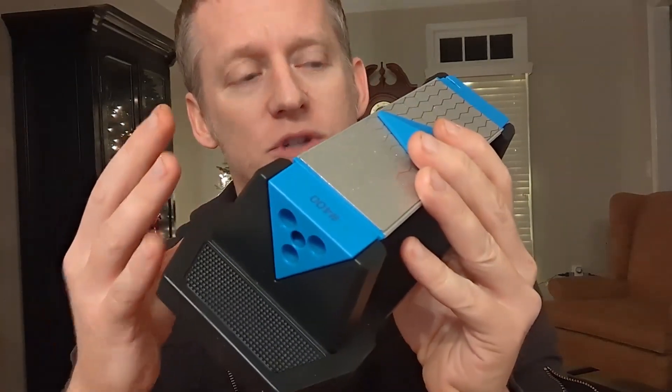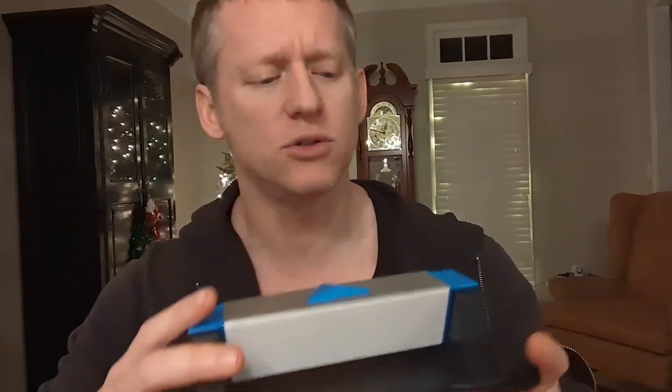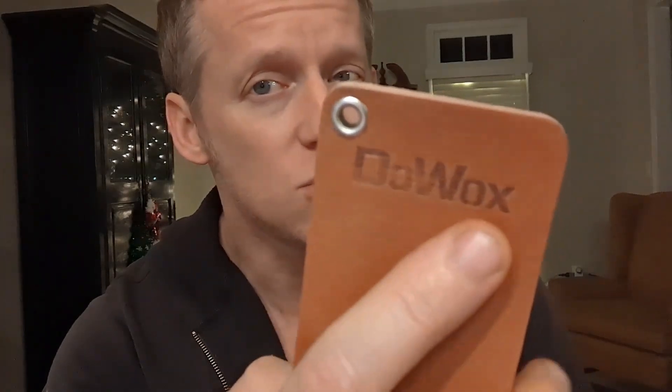I just got this. The company reached out to me and said, Ryan, can you do a review and really show how this works? It's kind of hard to get across in pictures. No way whatsoever this being provided to me affects this review because I'm just here to keep it real. It's by the company Duwax.